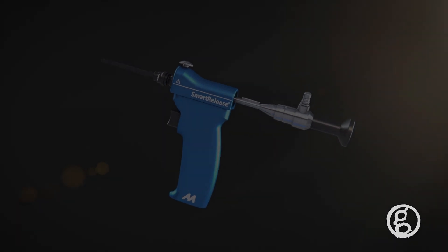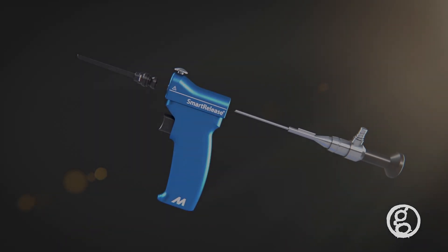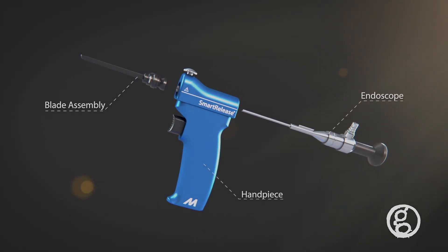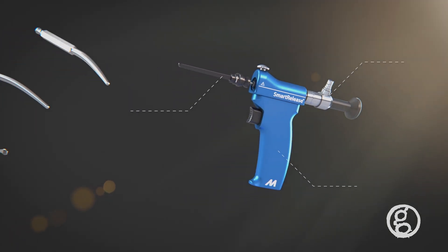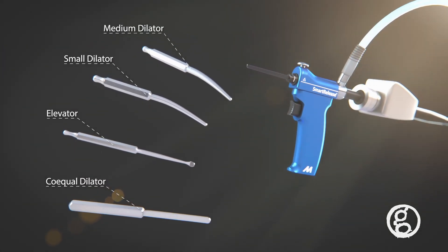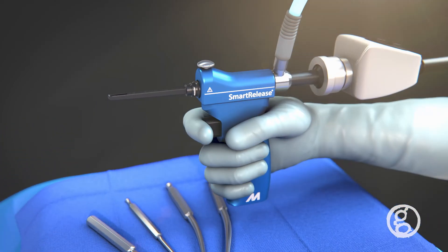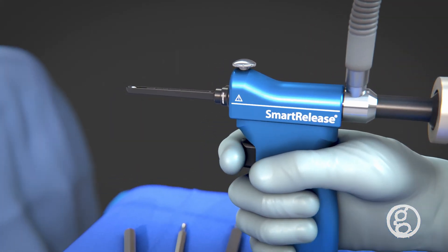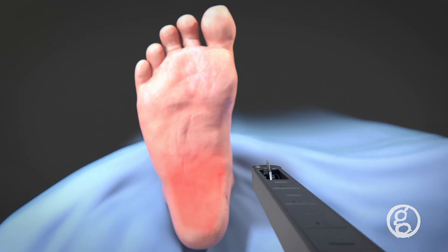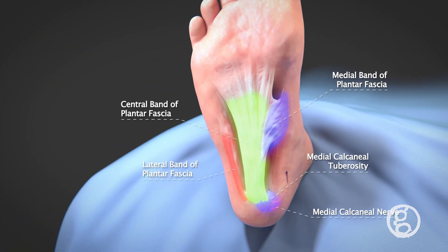The Smart Release endoscopic soft tissue release system is a single portal endoscopic device that consists of a handpiece, endoscope, and blade assembly used to release compressive soft tissue, along with additional instruments to prepare and clear the surgical pathway. The assembled device has a small blade in the endoscopic viewing window that can be elevated and retracted to cut soft tissue to relieve inflammation of the ligament.